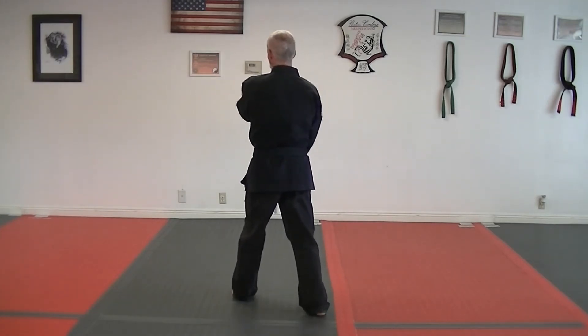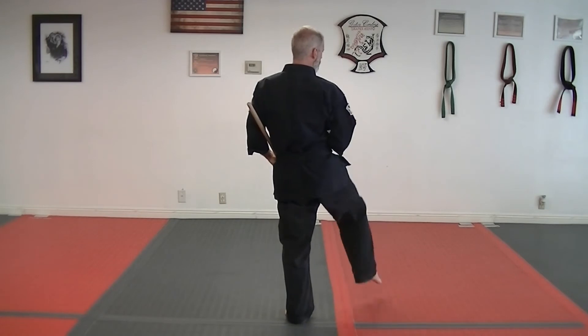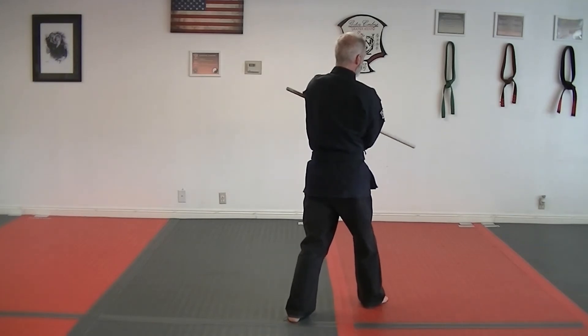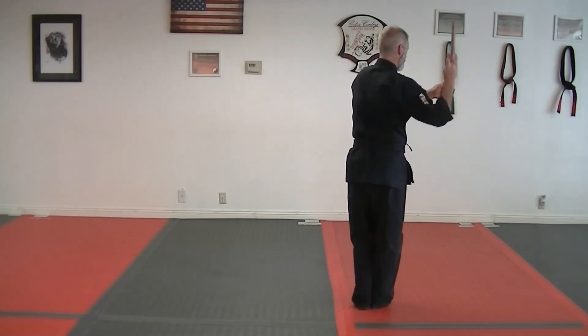And then you're going to rotate it over, and come back, and up under the left side. Kick on the 45 to the right, jab, pull and kick, under, over, under. And then you're going to cross, around, and come up underneath.